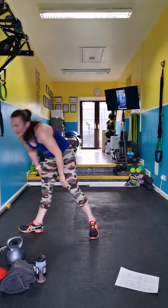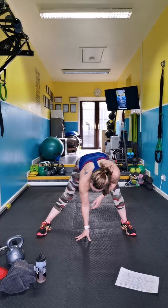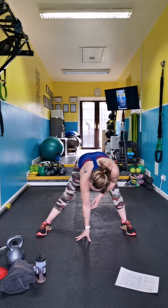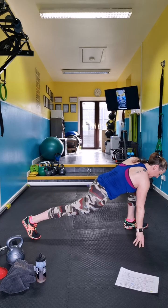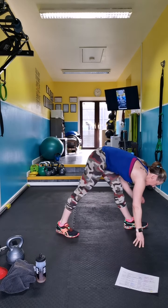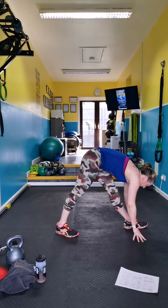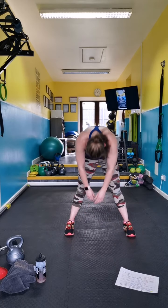That's a nice hamstring stretch — side lunge. Turn it to hip flexor, parallel lines for feet, drop the hips in, knee over ankle. Straight leg. Roll to the front, round up to the chest.